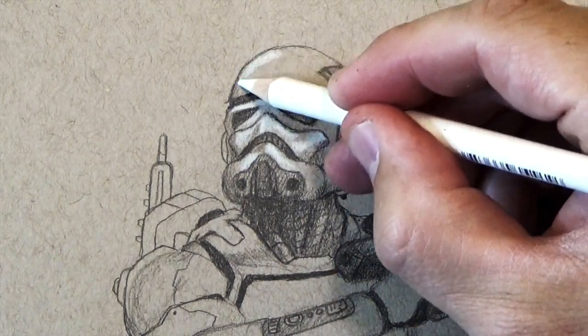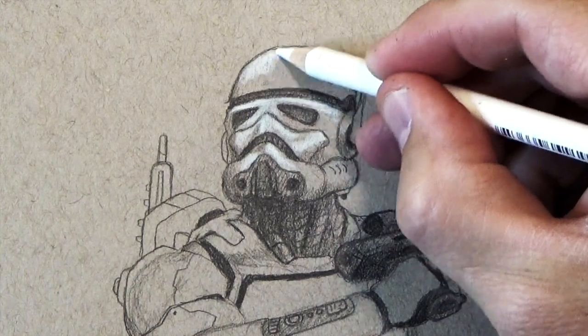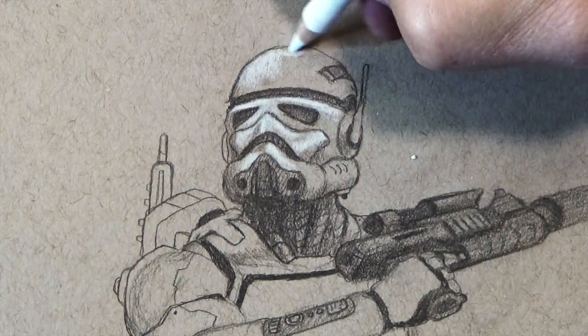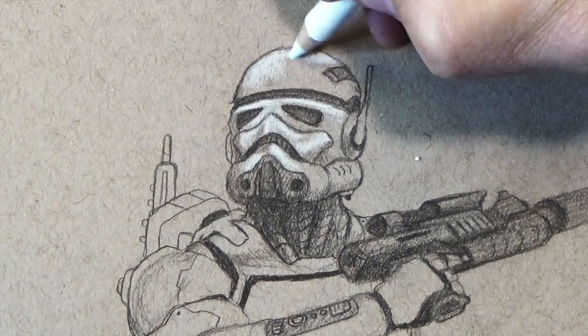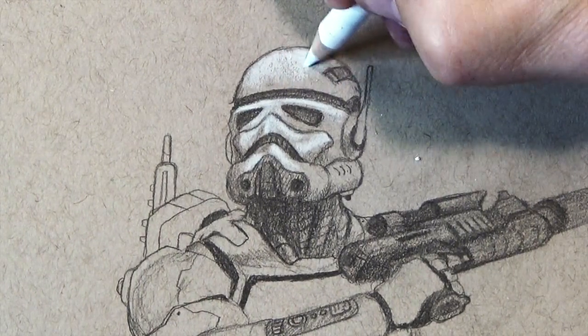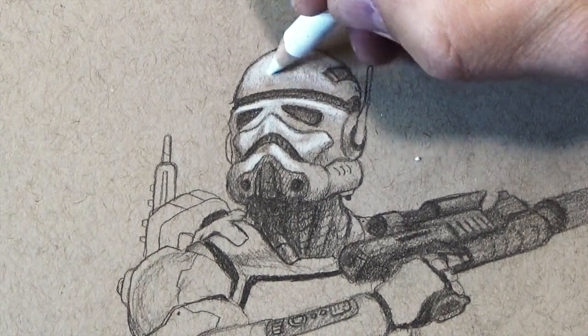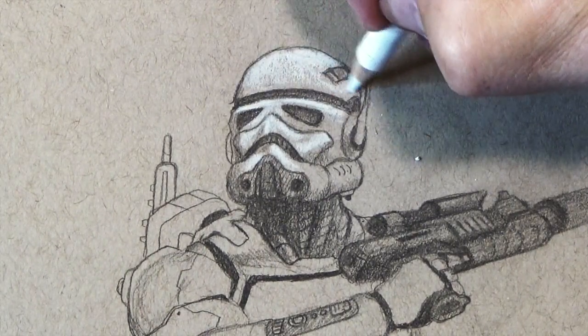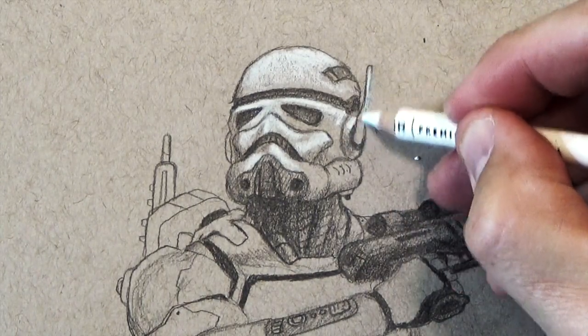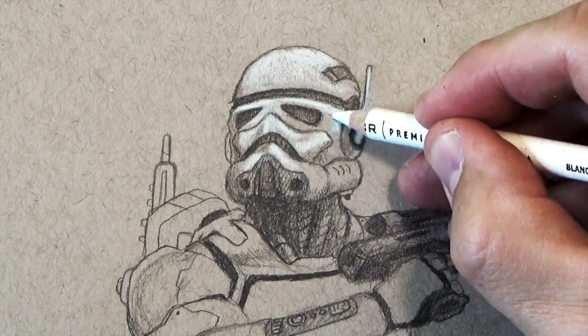On the dome of the helmet it's really easy — much easier than the face mask. The face mask has so many parts moving forward and backwards, but the head is really just a circle. So on the outside where the light is hitting the strongest I press the hardest, and I lighten up my pressure as I move towards the bottom half of it.